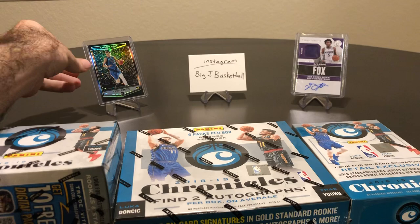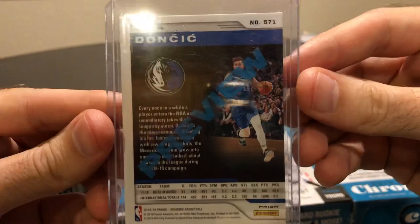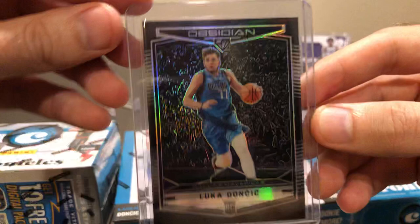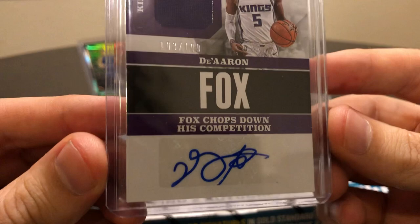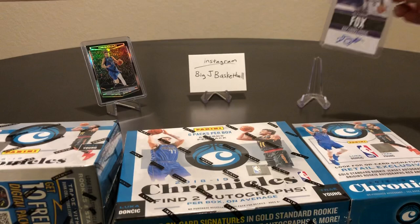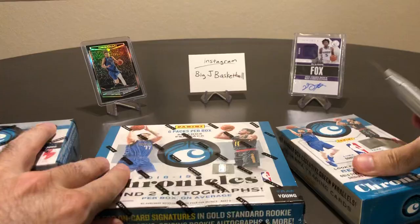Big J Basketball Instagram back there, always adding new content. I already ripped some 1819 Chronicles earlier — one of the nicest cards I got was this Obsidian preview Doncic rookie with the preview stamp on the back, before the Obsidian product was actually released. And then last year's Chronicles was a Jaron Fox RPA, a sticker auto, 103 of 199, out of 1718 Chronicles — actually one of my first box break videos here on YouTube.